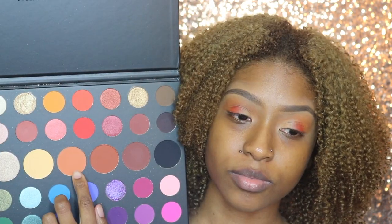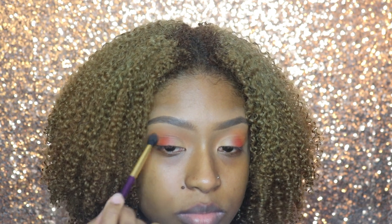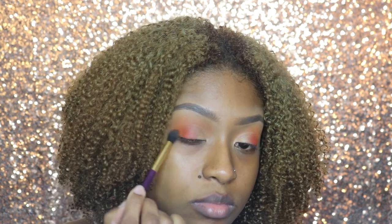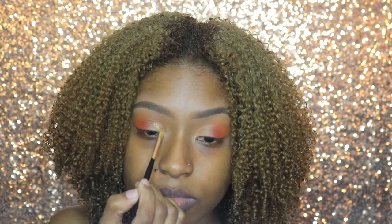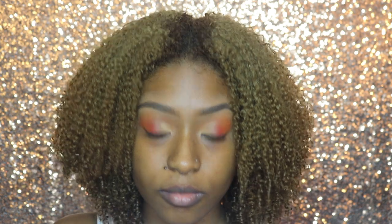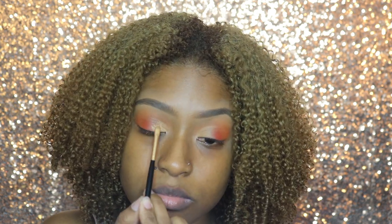Then I'm going to use the shade Cold James in my outer V. On top of the concealer, I'm going to use my MAC pigment in Melon and just use the small chisel brush again to pat that in.